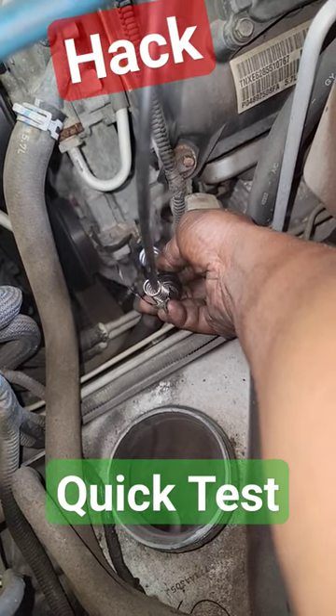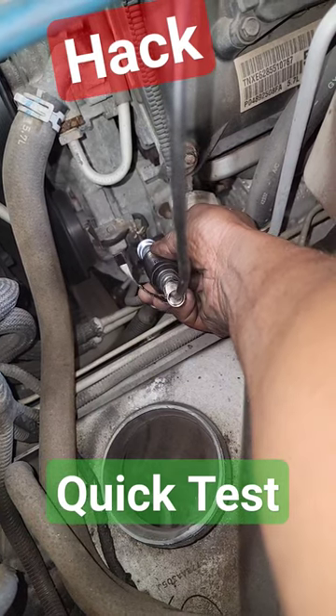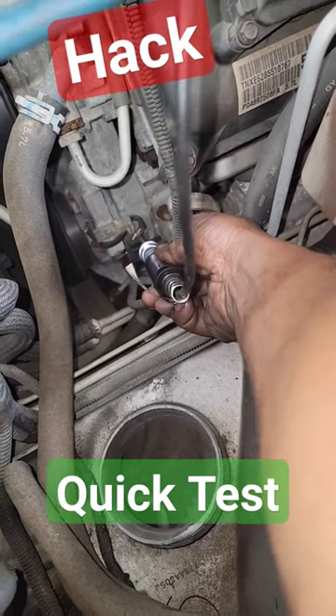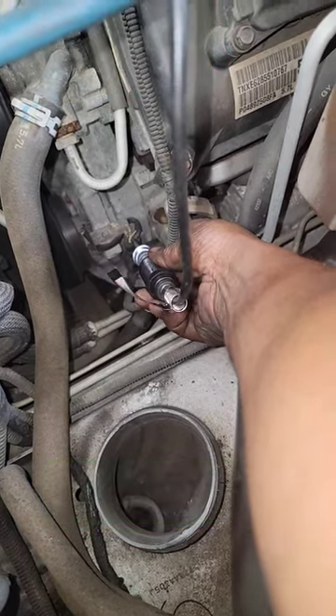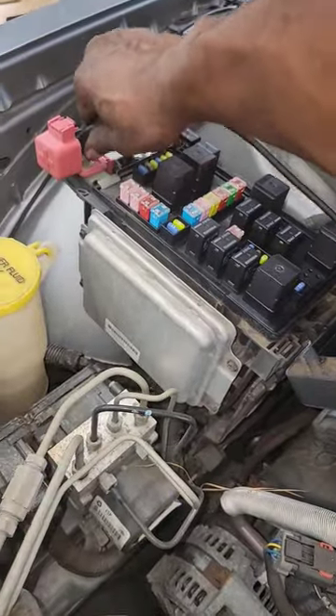I can barely get a connection, but my goal here is to verify — yeah, it's 12 volts right here. Now let me switch this over from ground to a positive and check the other side to see if it's ground.